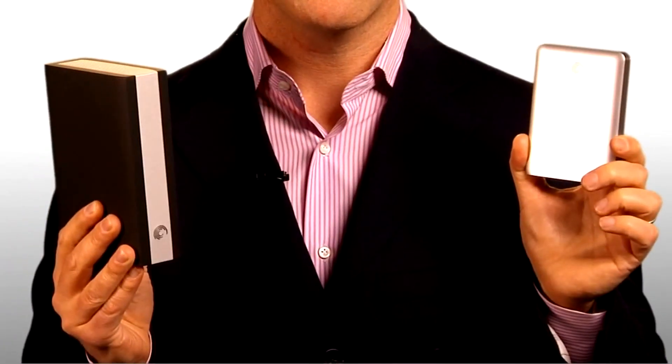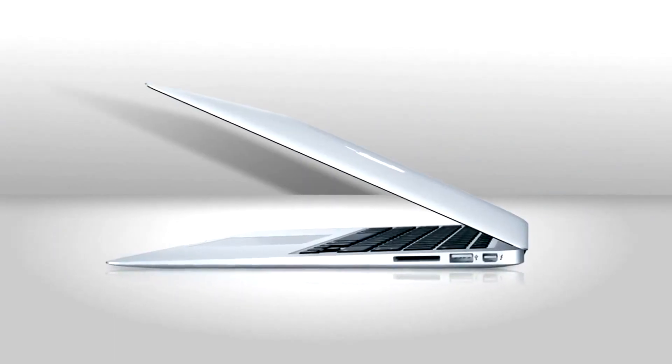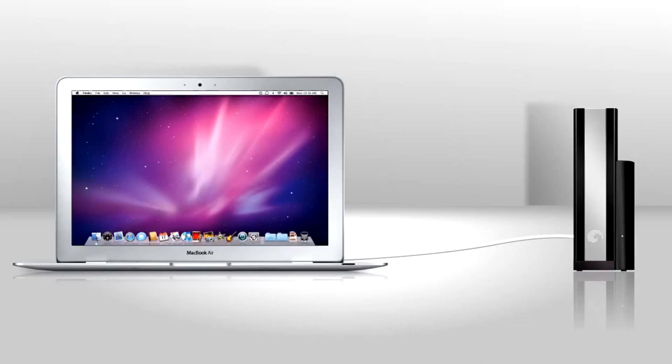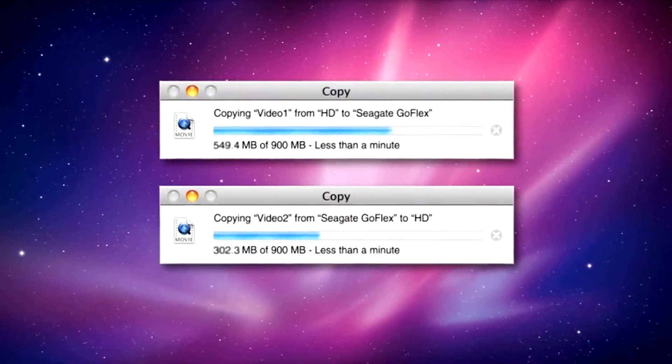Wait, isn't this a segment about Seagate GoFlex drives? Well, yes — but now those Seagate GoFlex drives have a secret weapon: an adapter which gives you a Thunderbolt port. Sometimes two of them. Meaning you can connect the drive to the newest Macs, which also have a Thunderbolt port standard right here, and move huge data and video files at blazingly fast speeds both directions at the same time.